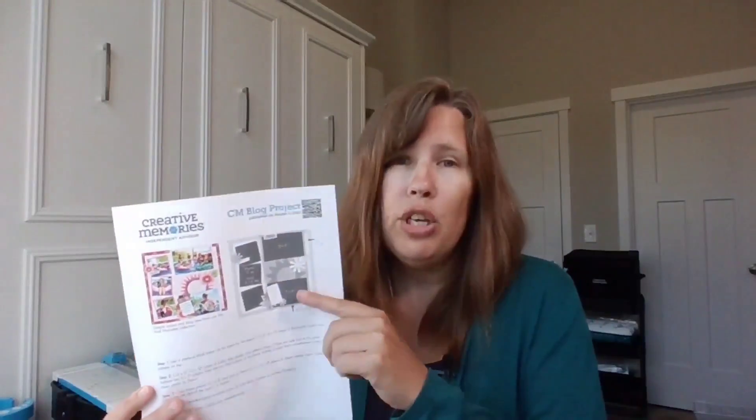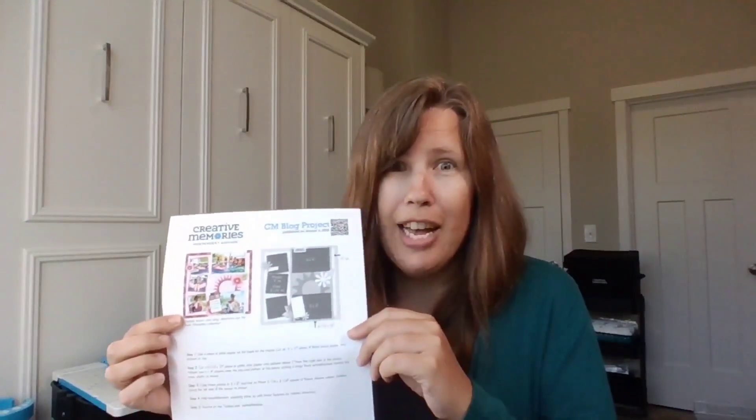Welcome to the September 7th Scrapbook Live. I am Megan Jacks and I have a fun layout that we're going to be putting together from the Creative Memories blog. If you need a copy of the handout and you're on the Facebook Live, you'll see it as a link in the comments. If you're on YouTube watching this later, there is a link to it in the description of the video.